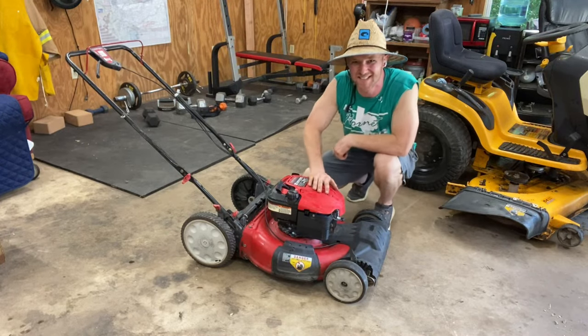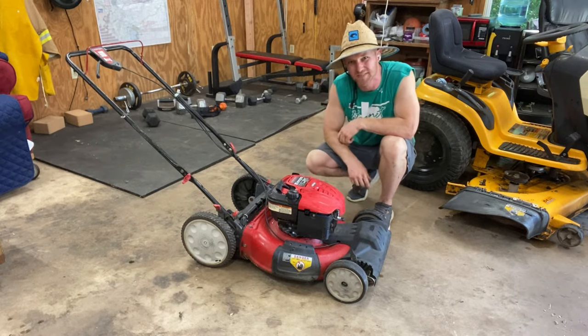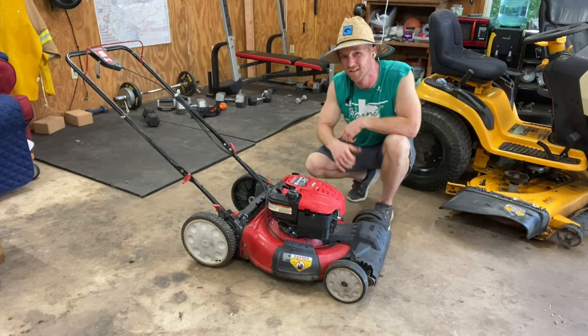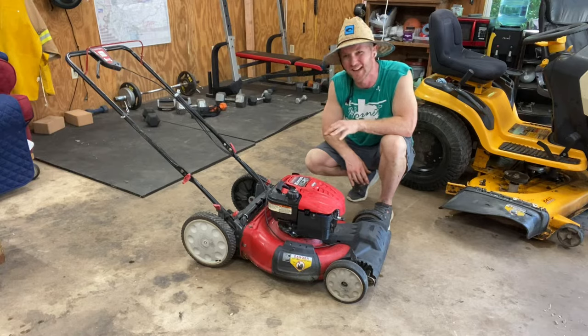Hey, Gabe Mower Mike here at Texas HQ. Today we've got this Troy-Bilt 21-inch push mower, the 6.7 horsepower Briggs on it. I'm going to show you guys how to change the oil on this sucker the right way. There's so much wrong information on how to change the oil and get the oil out of it online, so I wanted to post this the right way.